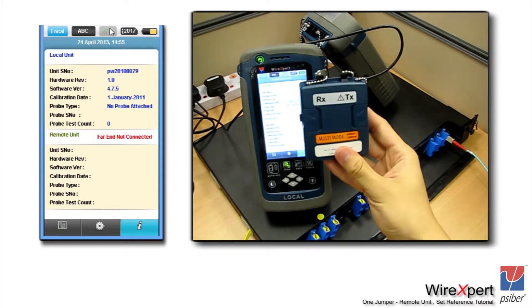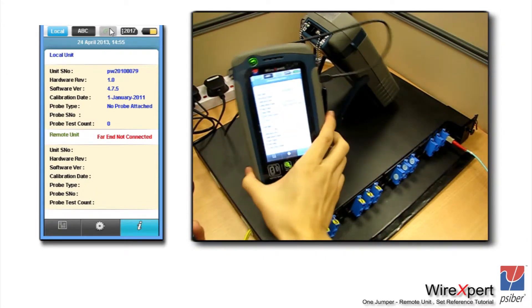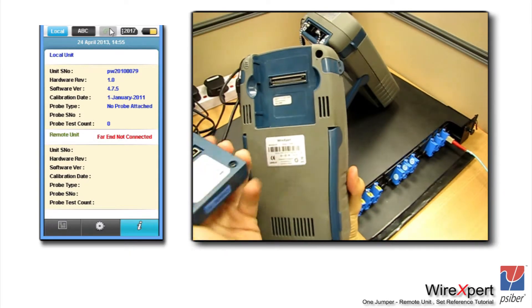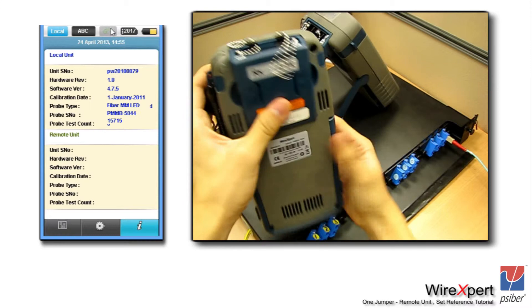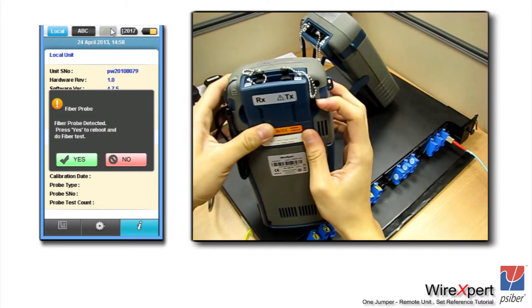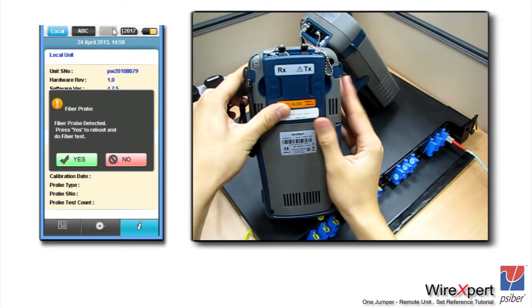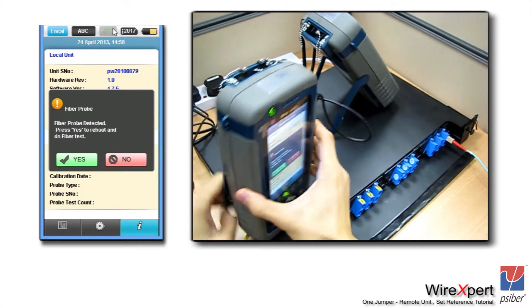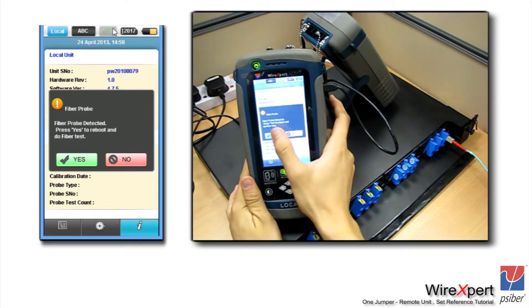To start the fiber testing in Wire Expert, plug the modules behind the Wire Expert as you would with any other changeable modules. If the unit is powered on, once you plug the fiber modules in, the unit will prompt you to restart to switch to the fiber interface. Or if you powered on the unit with the modules attached, it will by default boot into the fiber certification mode.